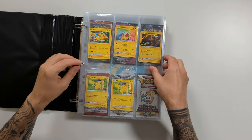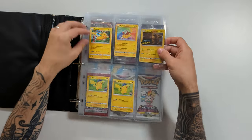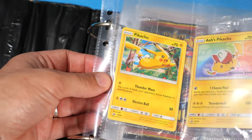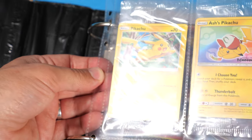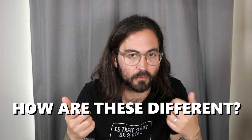Let's take a quick look at why my current solution doesn't quite work. In here we have some of my lovely sealed Pikachu promos. But as we can see, these pages are really flexible, and if something was to catch the ring binder, it's got the potential to bend and damage your card. So that really begs the question of how are these inserts going to get around that problem?